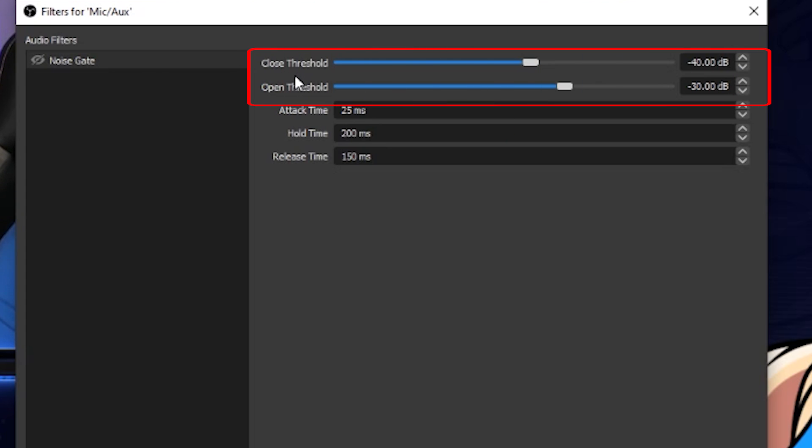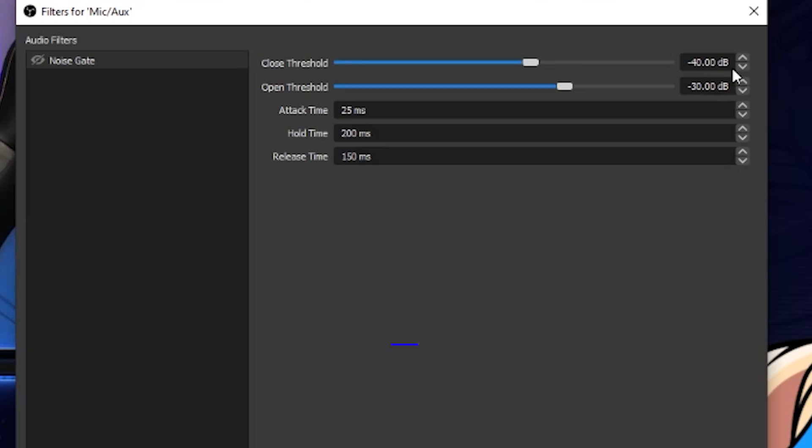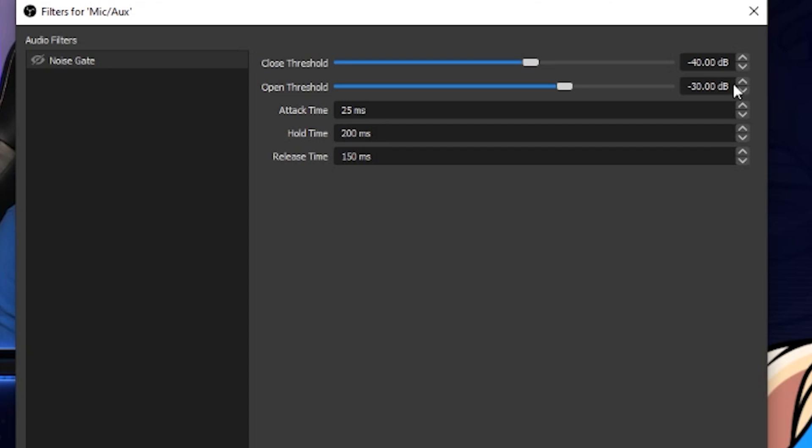The first two settings to be concerned with are close threshold and open threshold. Close threshold means whenever there's a sound below this number, it will not be picked up by your microphone — everything will be nice, quiet, and silent, so there's no background static or noise. On the opposite end, for open threshold, when any sound goes over this number, that's when the microphone will open and start receiving sound to your broadcast. You need to find the sweet spot for your particular microphone. Most people say you want to keep the close and open threshold between about 5 to 10 dB apart — not too wide and not too close together — so it knows how to operate properly.